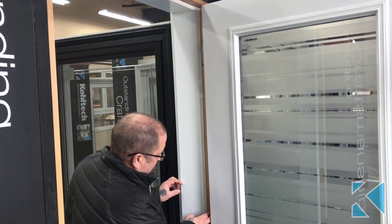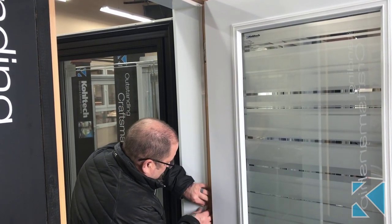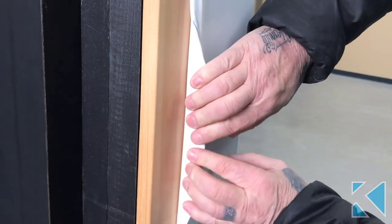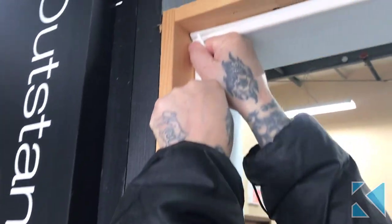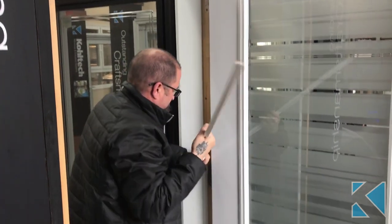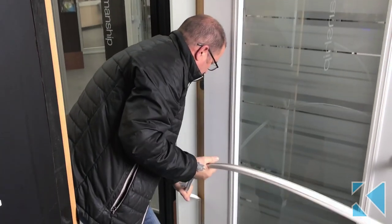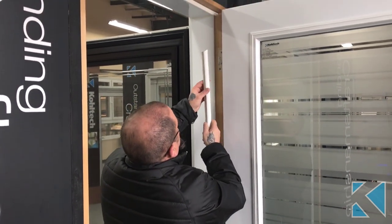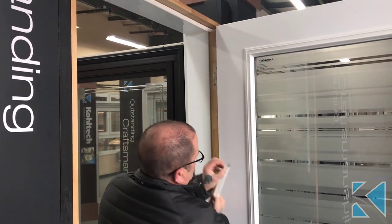The purpose of this video is to show how to replace the compression weather stripping in a Coltec door. First, you have to get your fingers in behind the weather stripping, start at the top, and pull it out. Peel it all the way down, then take your replacement weather stripping.